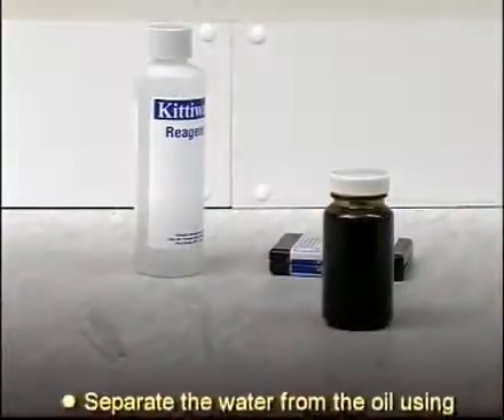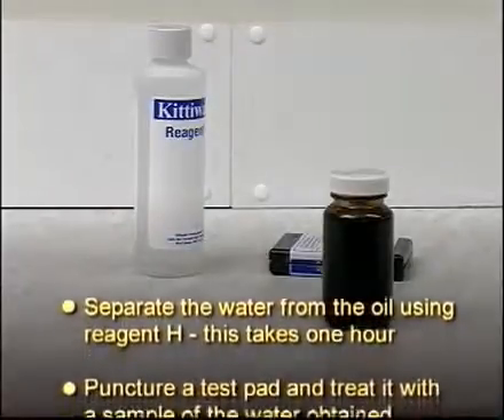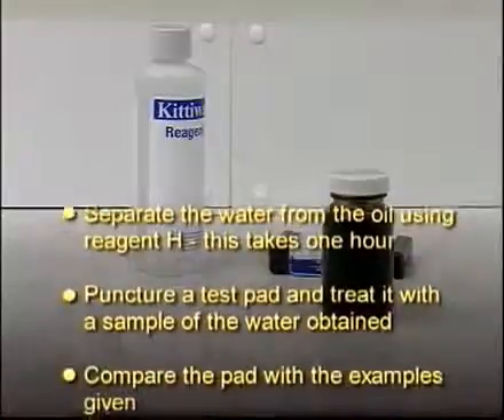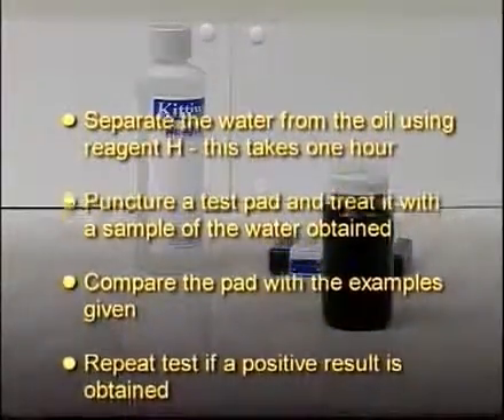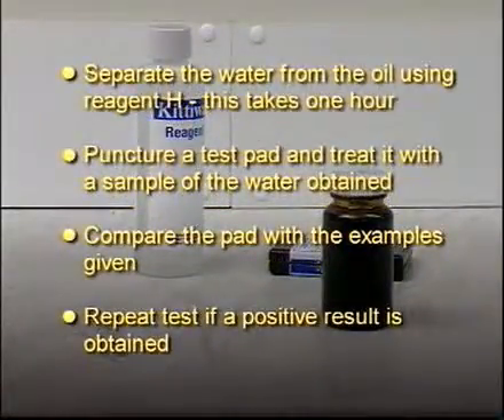To summarize: separate the water from the oil using reagent H — this takes one hour. Puncture a test pad and treat it with a sample of the water obtained, then compare the pad with the examples given. Repeat the test if a positive result is obtained. Beware of contamination by sweat.